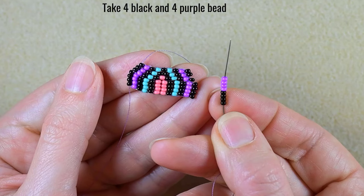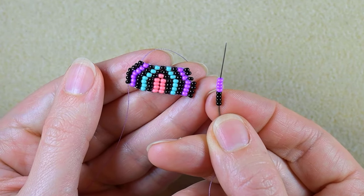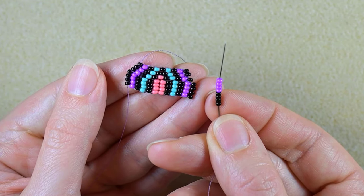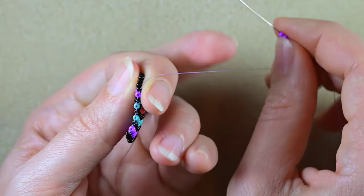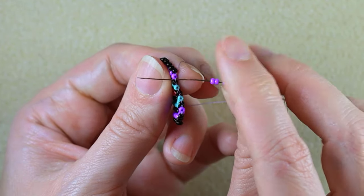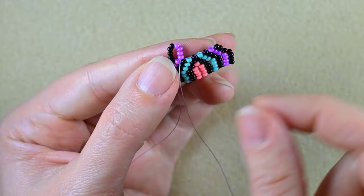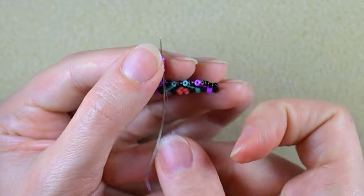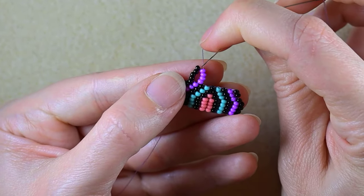I'm starting my row with four black and four purple beads. By the way, I showed you in my previous tutorials single, double, and triple brick stitch, and now it's time to show you quadruple brick stitch. Don't worry if you're a beginner — I will show it really slowly. I exit out of the black one and go through the second thread bridge as always because I'm decreasing; the next row will be shorter. I take four black and four purple and go through the purple closer to the center, then reinforce.